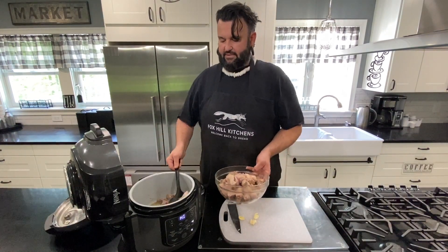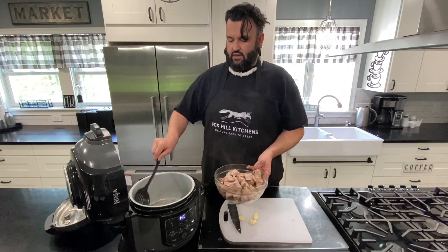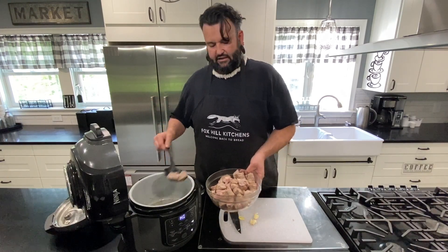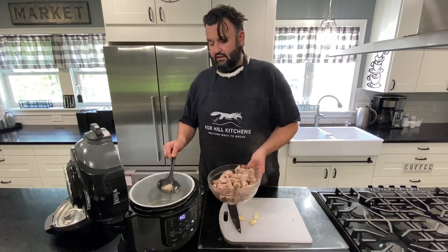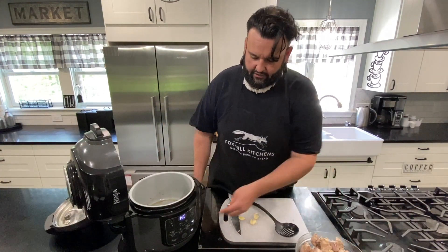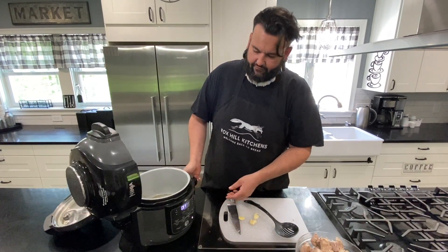What I like about doing this type of dish is it's a one-pot meal. If I didn't want to add rice or put it on top of anything, I could just have a bowl of this and be completely happy without adding a bunch of stuff. I'm going to turn the heat off right now.